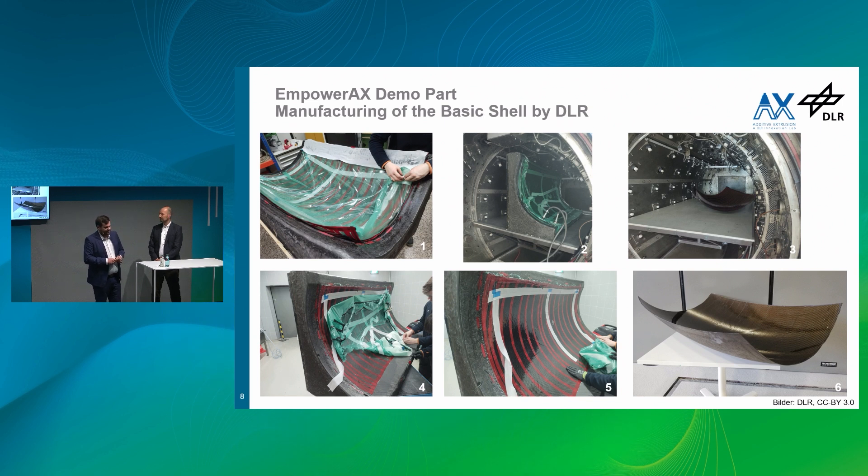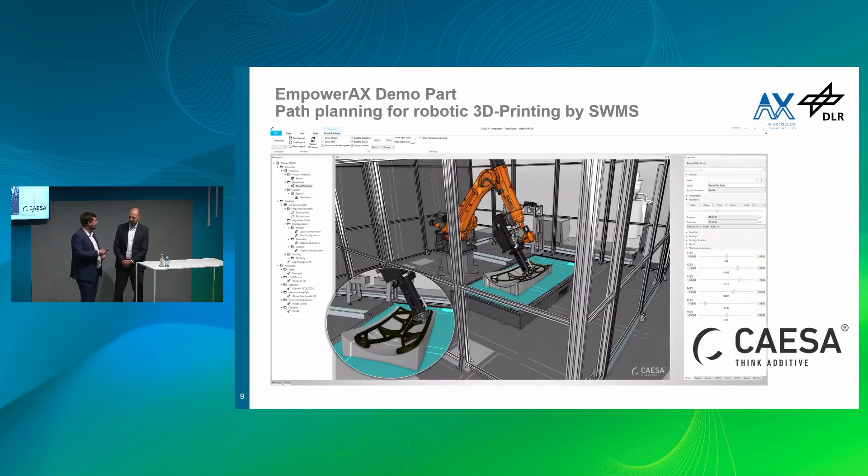Manufacturing started. We at the DLR started with the CFRP shell structure — a basic, standard, conventional composite process. But here is one key point: the top layer consists of polyetherimide, which is a thermoplastic polymer. It is soluble in epoxy resin, which means we have quite a firm bond between this layer and the composite part. And on the other hand, as a thermoplastic polymer, we can print on it. And when I say printing, that is actually the buzzword. Mark, how do we print?